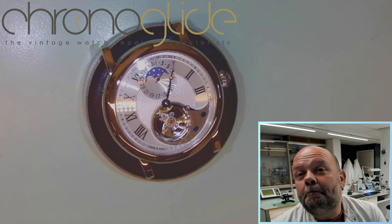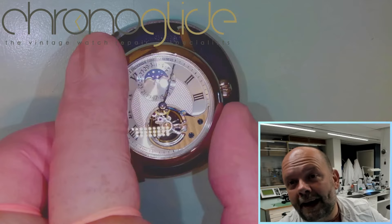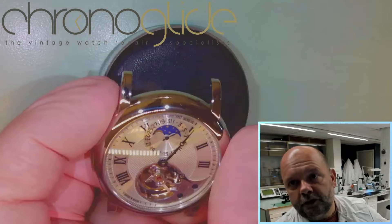Found a new hand, nicely blued, cleaned up the plate, the dial of course — beautiful polishing.